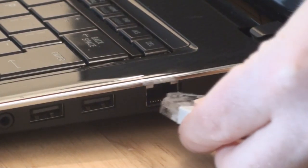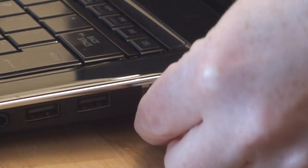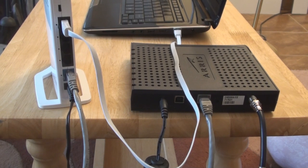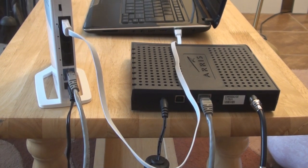Then take the white cable supplied and plug one end into your desktop or laptop and plug the other end into one of the black ports at the back of the Buffalo router. Now pause this video and check that your connections are the same as shown.